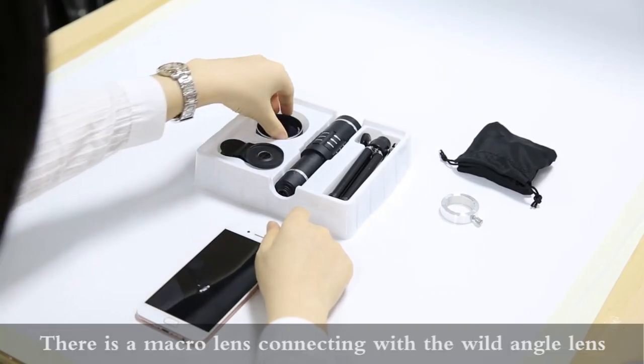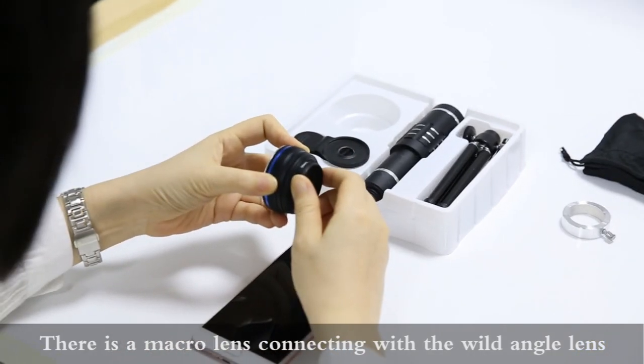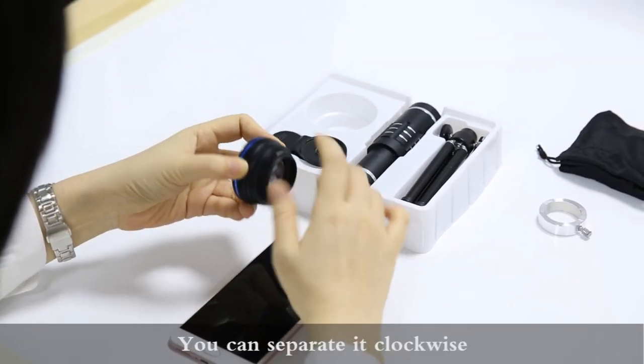There is a macro lens connecting with the wide-angle lens. You can separate it by turning clockwise to use as a normal lens.